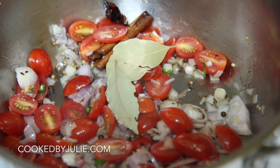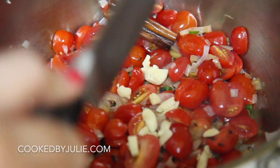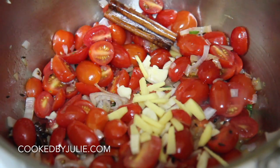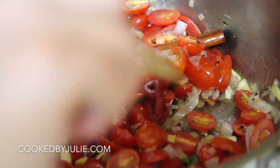You'll notice those shallots are chopped pretty roughly — that's because we're going to blend all of this. Go ahead and add some bay leaves, then the fresh garlic and ginger. The exact recipe along with instructions will be over on my website, cookedbyjulie.com.